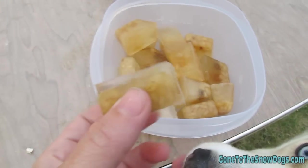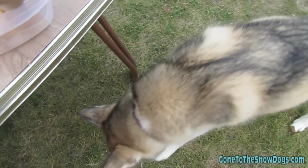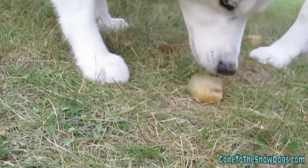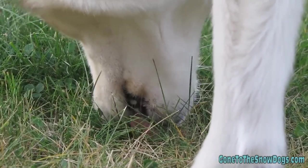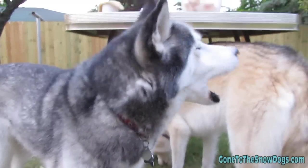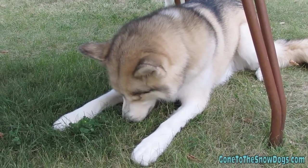We have ice cube dog treats! They've got hamburger and rice in them and they're super slimy. Let's see if they like them. They got beef bouillon, water, and a little bit of hamburger and rice in the bottom of each tray.